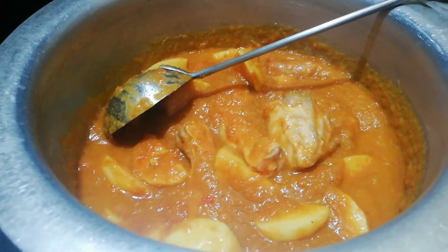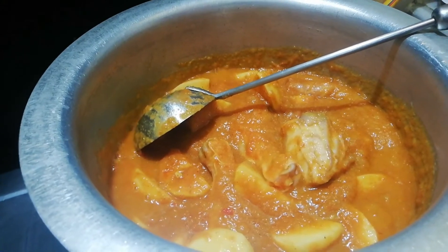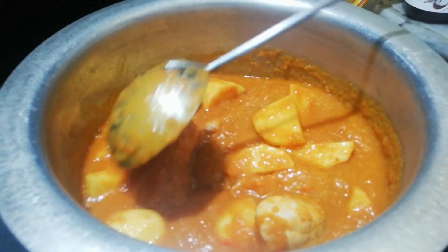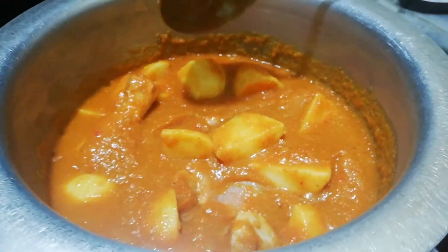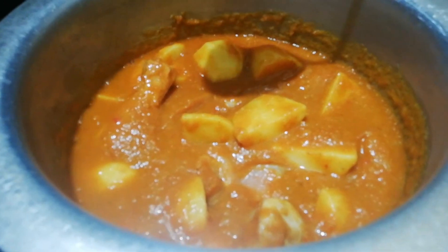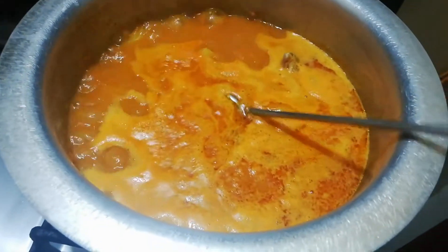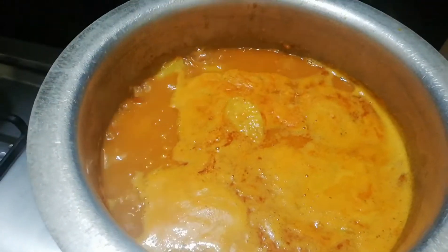You don't have to stand in the kitchen — you can just prepare the potatoes and leave it. It's really very easy to prepare this aloo salan with chicken. I have put in 2.5 cups of water. Now we will cover it. As it will be ready in about half an hour, we will leave it.